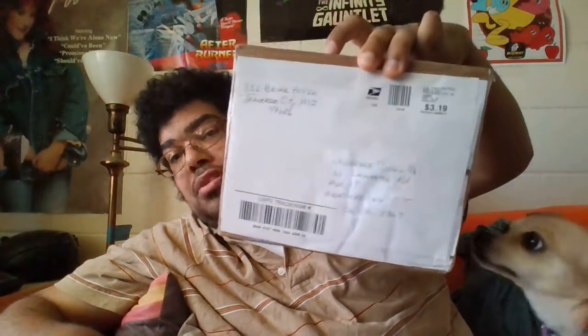Hi, this is Ali from Groovy Entertainment. Today we got another unboxing episode to do. We just got this one package and I have no clue what's inside of it, so let's open it and see what we got.